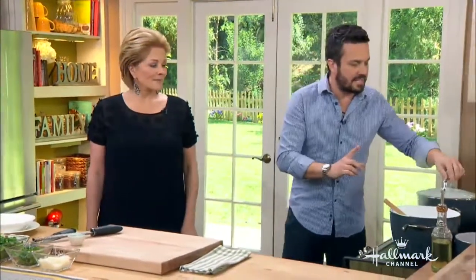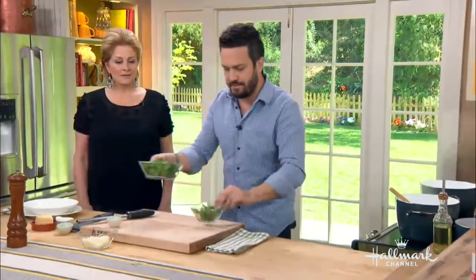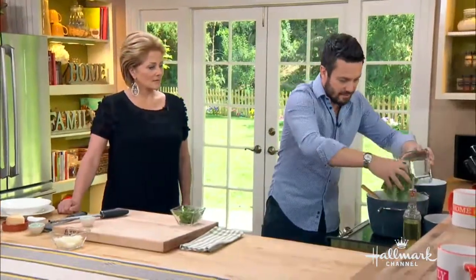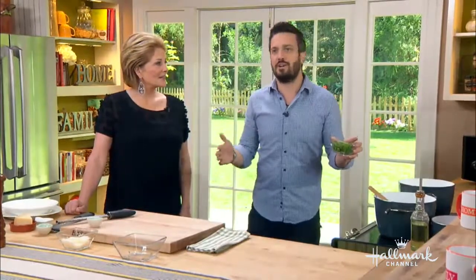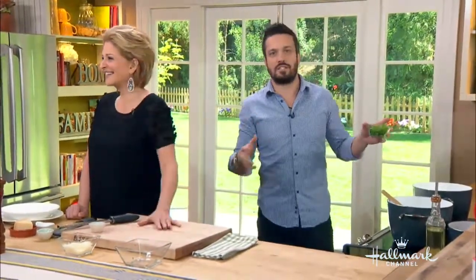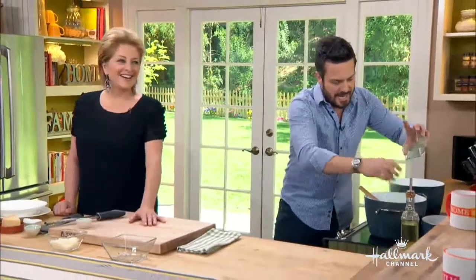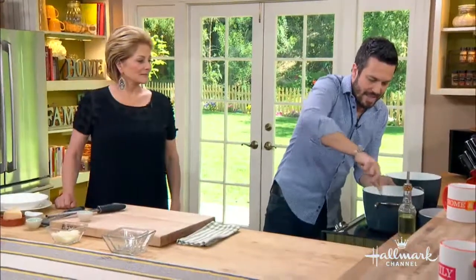For the final touch, once the stock is almost reduced, we're going to add fresh spinach. Please do a trip to the farmers market — don't buy your veggies at a store where next to a salad there's a pair of shoes and some deodorant. Go to a farmers market, support local, and eat right. This is good for the whole family.